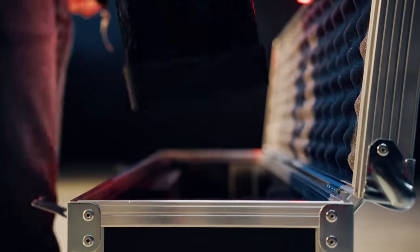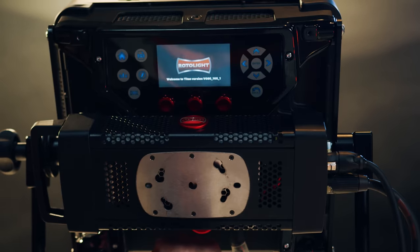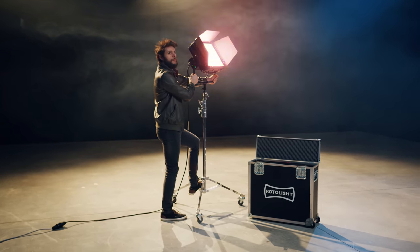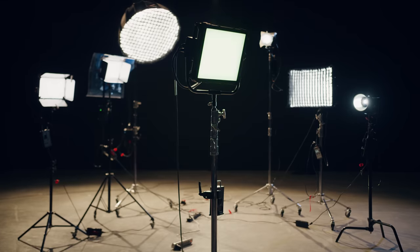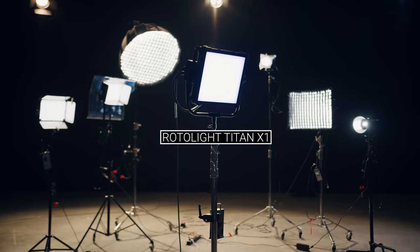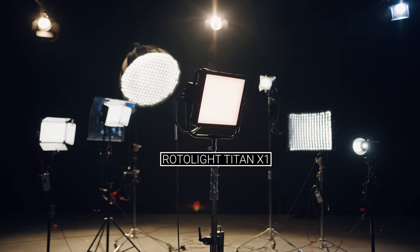This right here is the Rotolight Titan X1. I've been playing around with it for about a month now because Rotolight sent me one and were kind enough to sponsor this episode. I have to admit this is probably my new favorite light, and I'm not saying this because they're sponsoring — I always make sure I get freedom of speech when working with sponsors. But it's probably also the most expensive light we have here. Compared to similar lights on the market, it's actually pretty affordable.